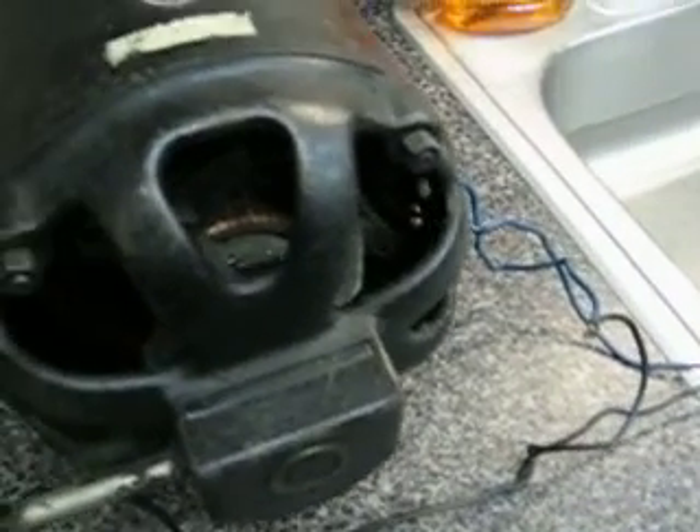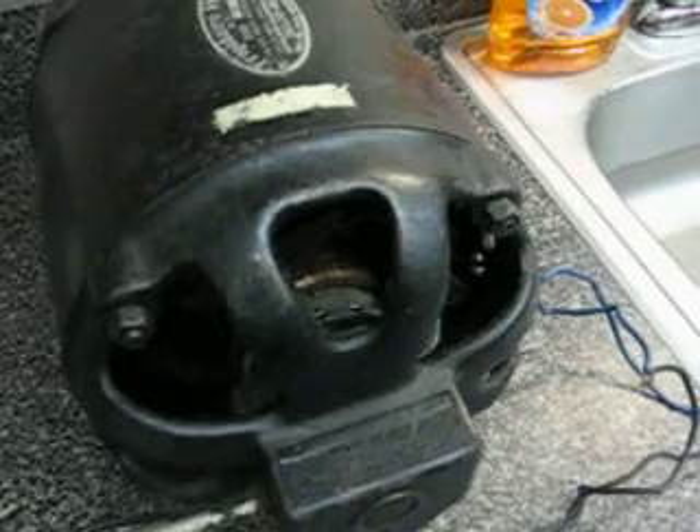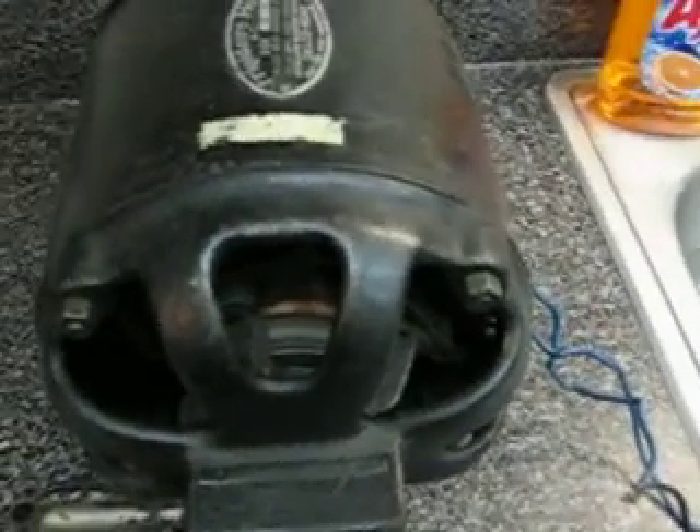So let's crank this bad boy up. Sometimes it sparks, sometimes it doesn't. Here it goes. Oh, these have a very distinctive sound, by the way. All these have almost the same sound.